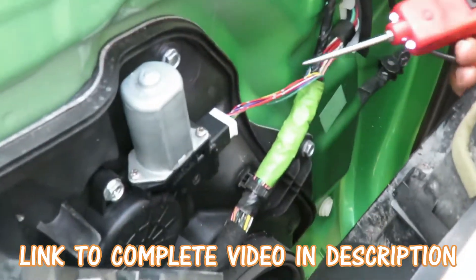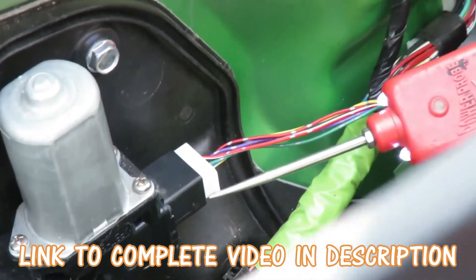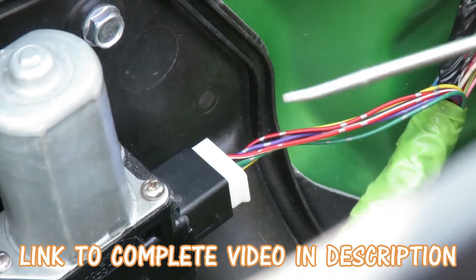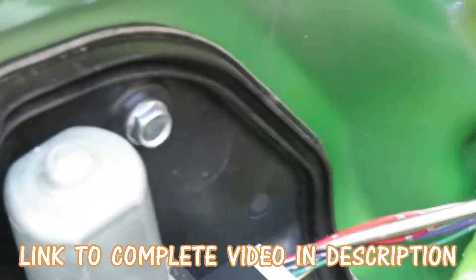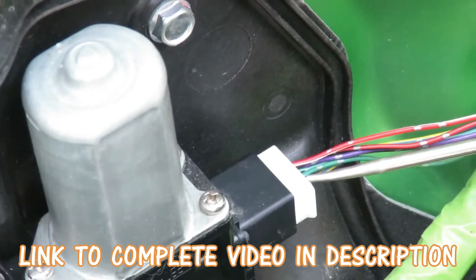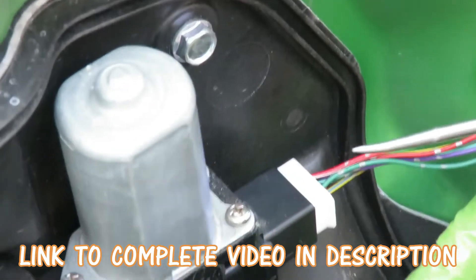On your motor, you're going to notice it has six wires. Four of these wires go to two hall effects, which are sensors inside. The wires we're looking for — if you're looking at yours — are this red one up here with a white line and the green one. These two are going to the motor itself to turn it upside down.